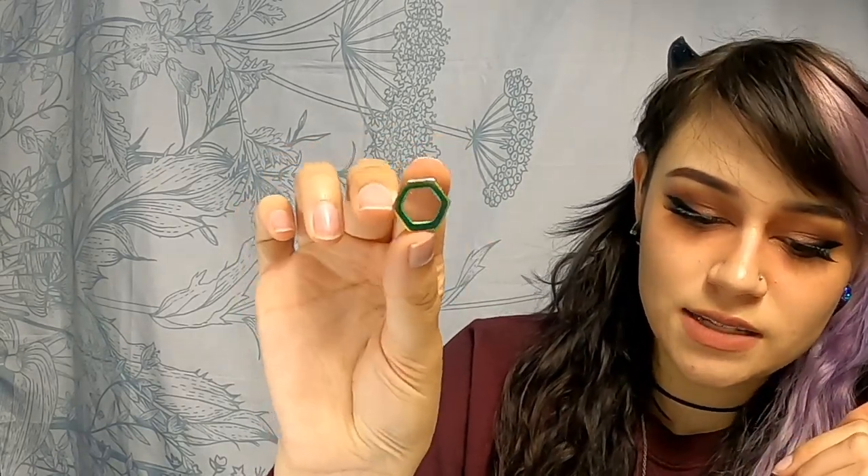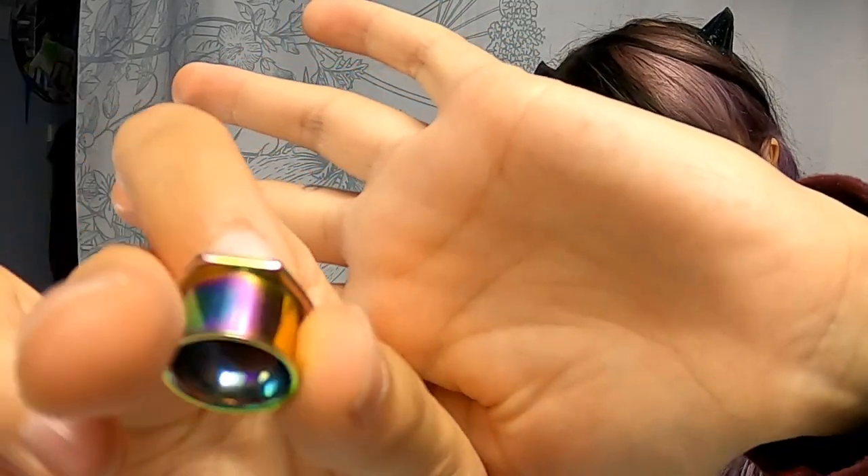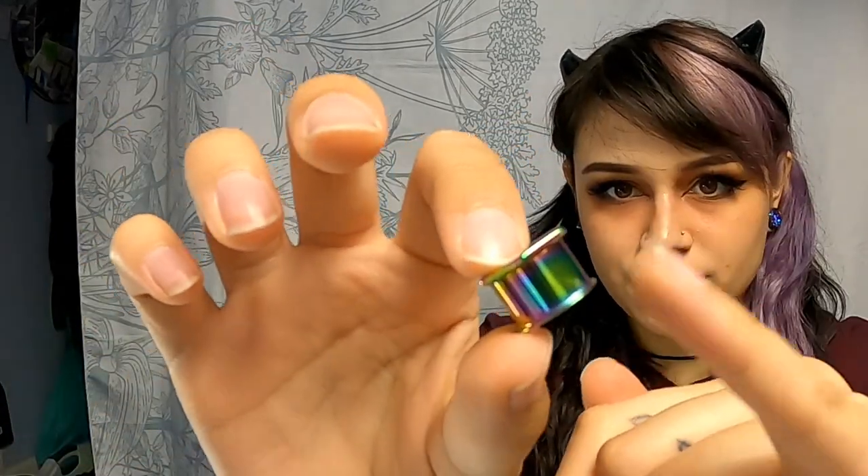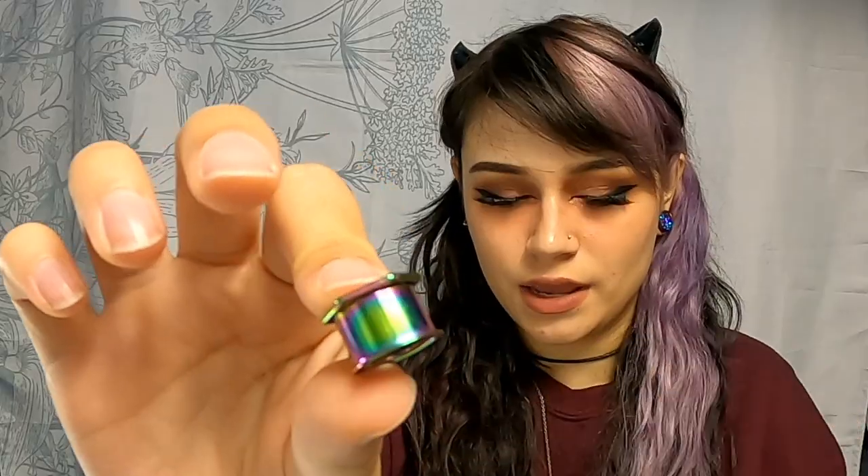The other ones I have in are another stainless steel that is anodized metal to look rainbow as well. These ones are double flared — there's a flare on this side and a flare on this side — but of course the smaller side is the one I can squeeze through. I like wearing tunnels because it makes me really proud of the size that I stretch to. It's like, I'm not cheating, I'm not lying — I really have a hole in my ear.